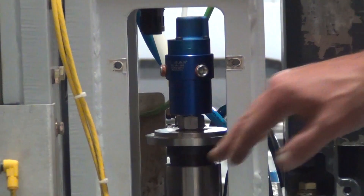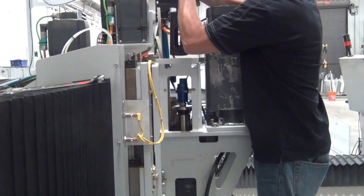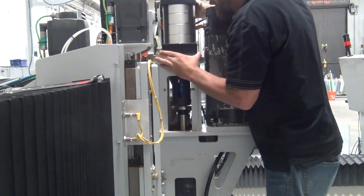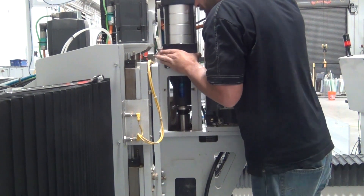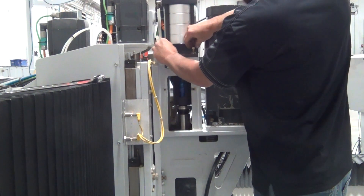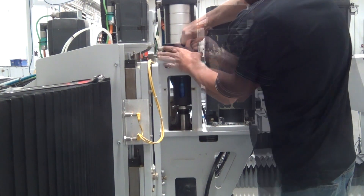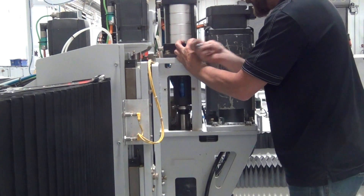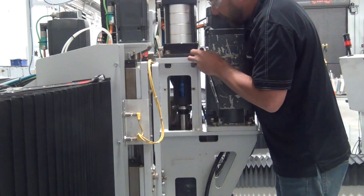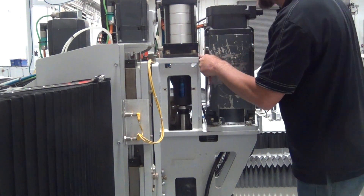Now we will take our air cylinder, slide that back in, and put our four bolts back in for the air cylinder. We want to tighten our four bolts down evenly and also line our air cylinder up so you can see the white frame line evenly on the front side of the air cylinder.